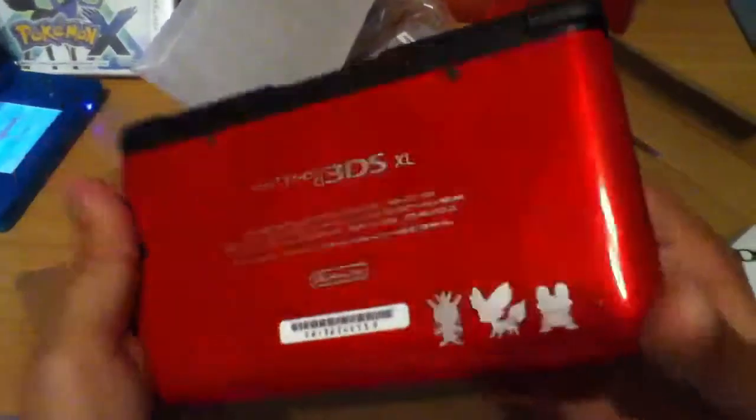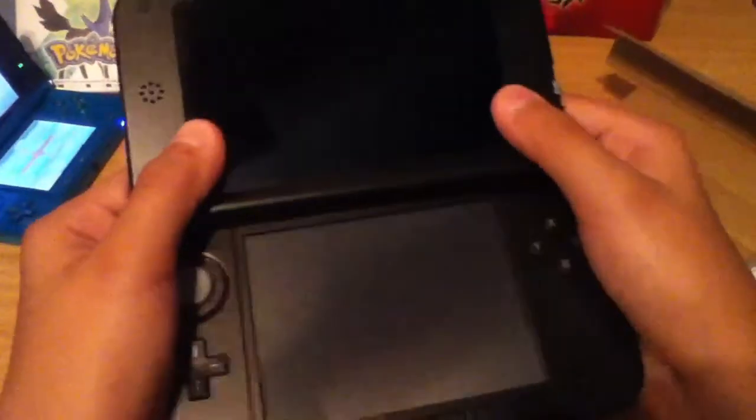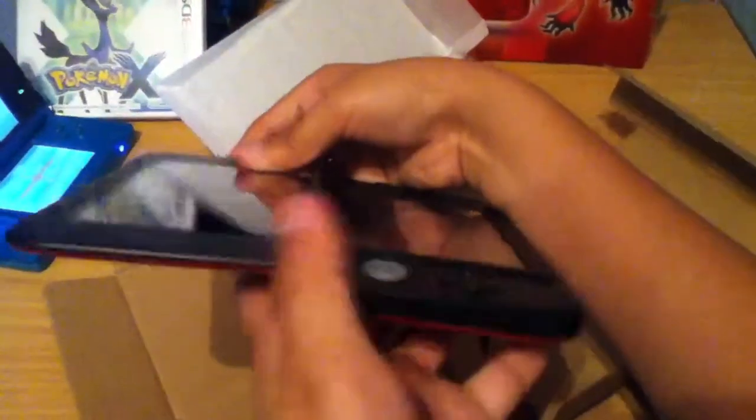It's showing the three starters: Chespin, Fennekin, and Froakie, I believe they're pronounced. Oh yeah, it has this section where it stops right here, and it goes back right there. I'm probably going to play it like this.